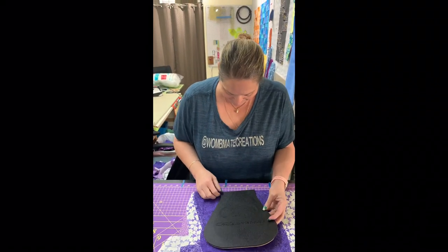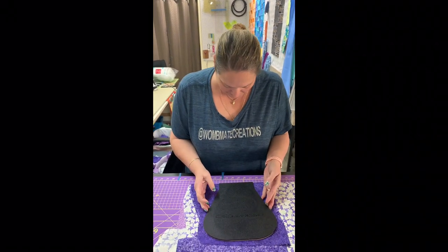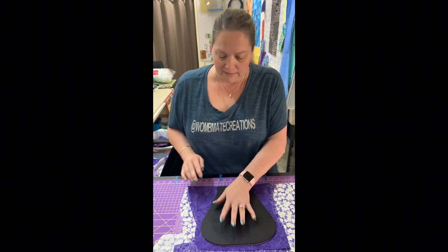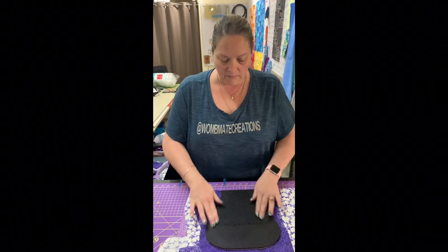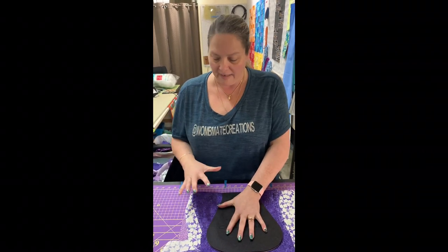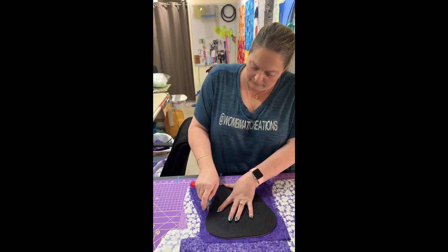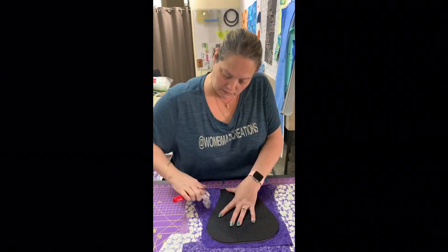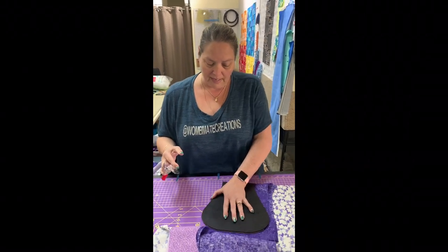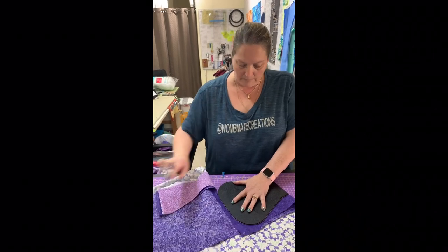We're going to set the template with the straight part at the fold and just make sure it's covering all of the fabric. Now you give the template a little push and it creates like a vacuum. We're going to start cutting, going around the first curve, making sure we cut through all of the layers. We hold on to the template, twist it, and all the fabric will stay right with it without messing up.